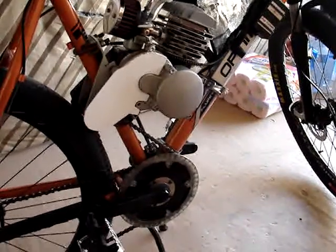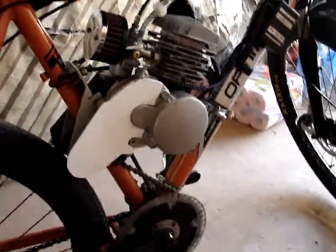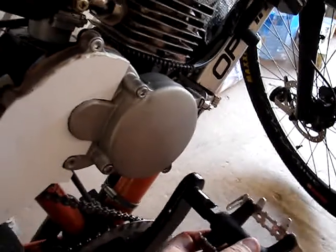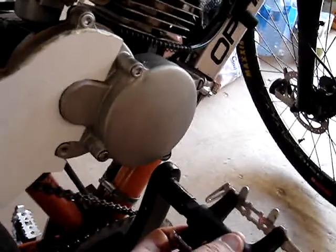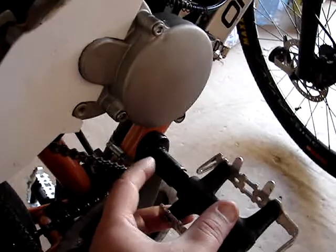Just got done the other day installing the centrifugal clutch. Here's how close the crank was to the cover on my jackshaft — looks like there's about two millimeters, but it doesn't hit, so all is good.